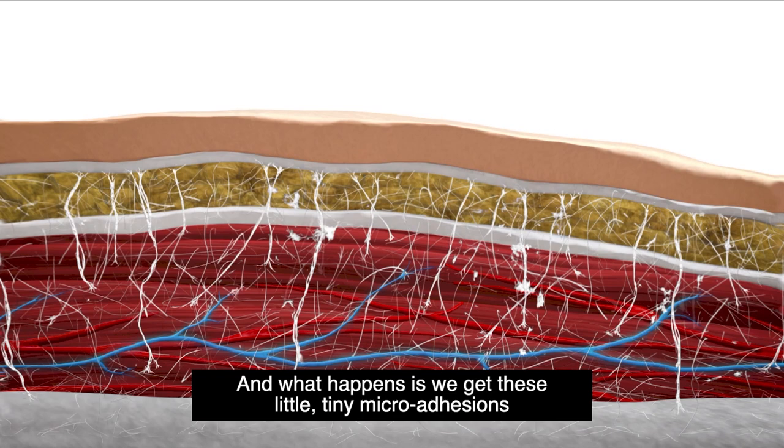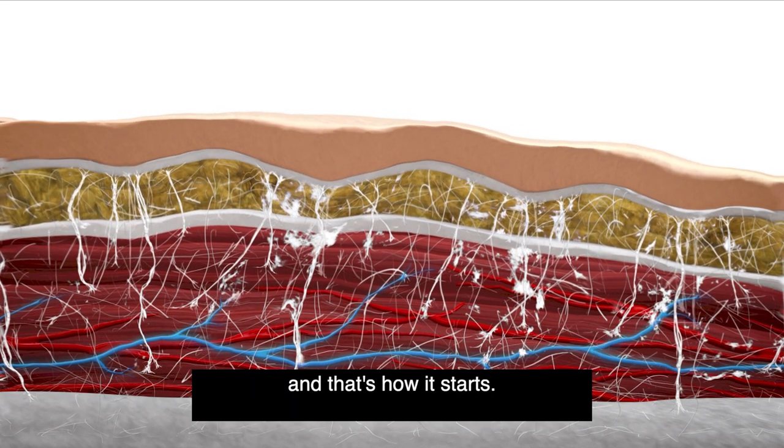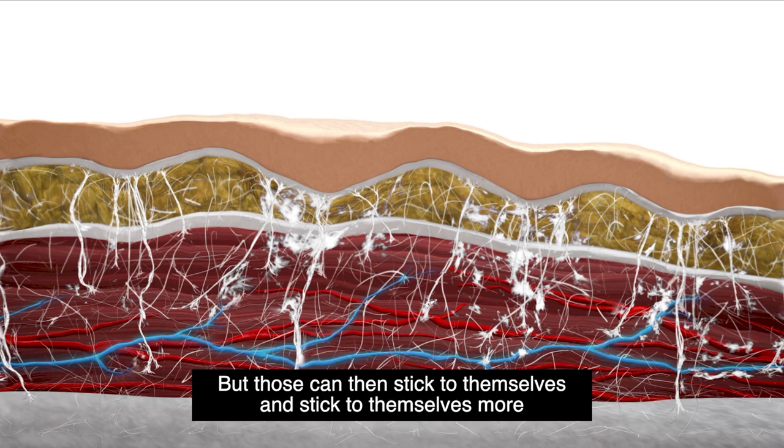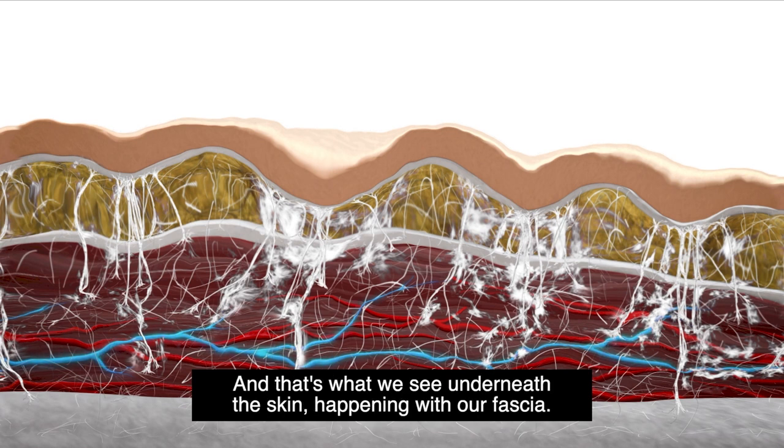What happens is we get these little tiny micro adhesions, and that's how it starts. But those can then stick to themselves more and more, and actually thicken and grow. And that's what we see underneath the skin happening with our fascia.